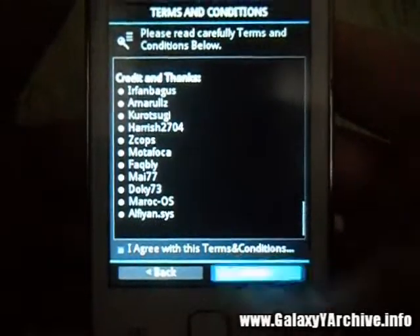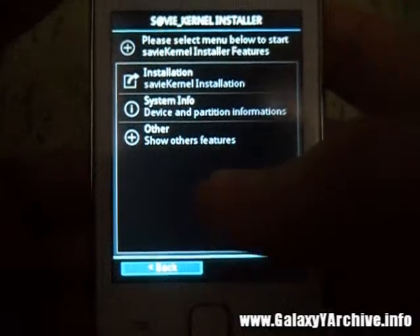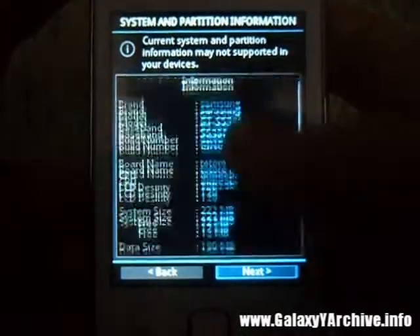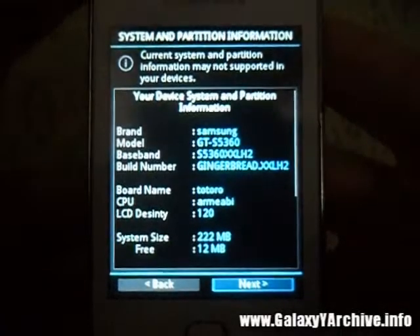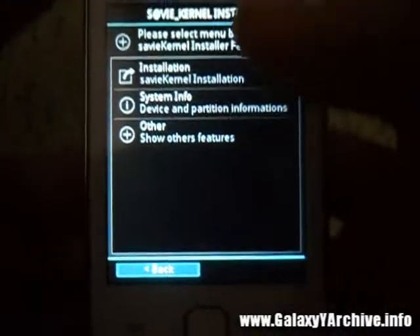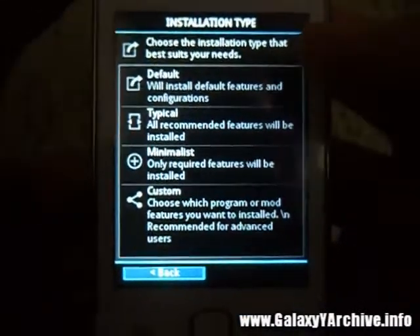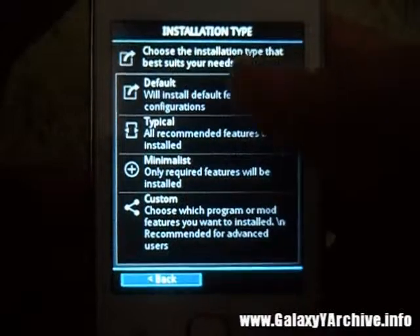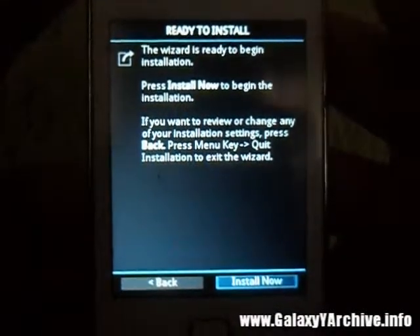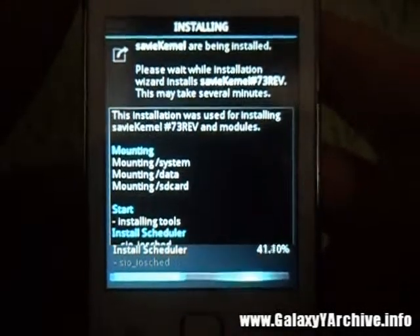From here you can see the device information and other features. We need to focus on installation, so choose installation. We have more options here — just pick default and install now.